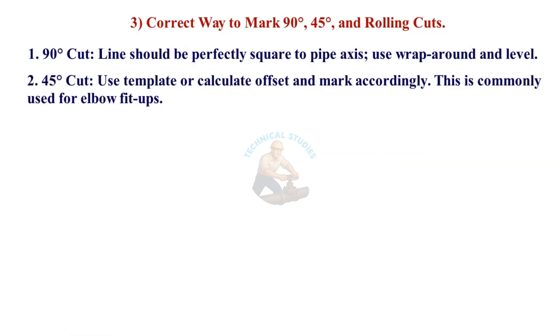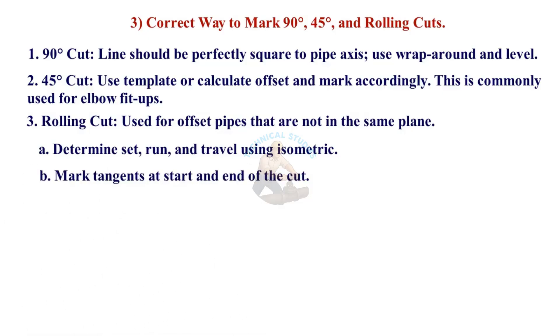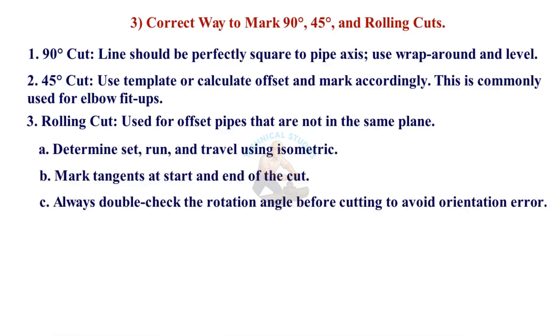For a 45-degree cut, use a template or calculate the offset and mark accordingly — this is commonly used for elbow fit-ups. For a rolling cut, used for offset pipes that are not in the same plane, determine the set, run, and travel using the isometric drawing, then mark tangents at the start and end of the cut. Always double-check the rotation angle before cutting to avoid orientation errors.